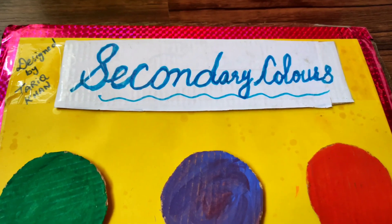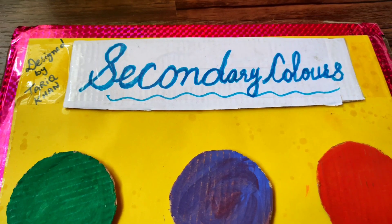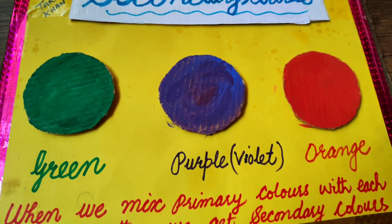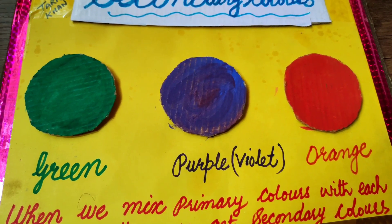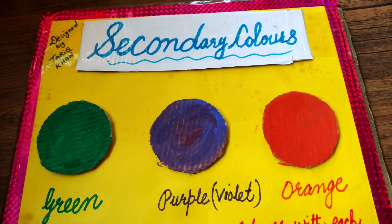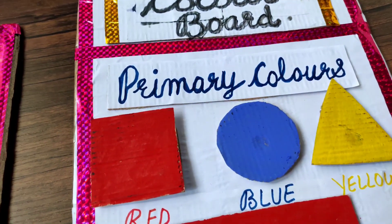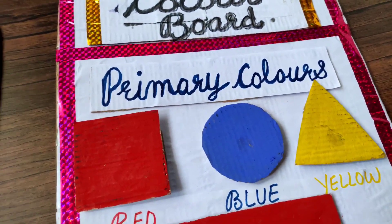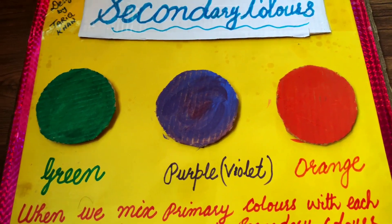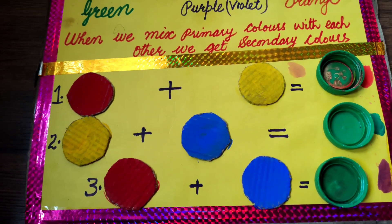Our second color board is secondary colors. As you know, there are three secondary colors: green, purple, and orange. Purple is also known as violet. Do you know how we get these secondary colors? There's a logic — if we mix the primary colors with each other, we will get secondary colors. I will show you one by one.